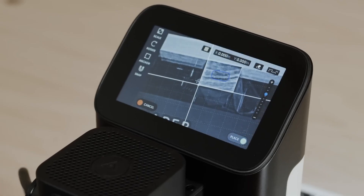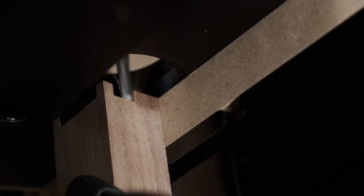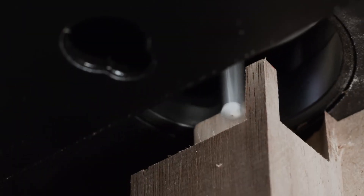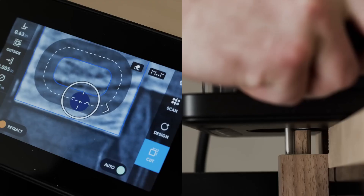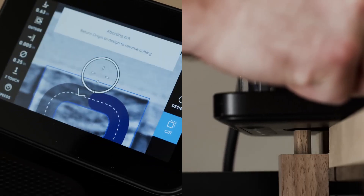Place your design using the intuitive on-tool controls. When cutting, you simply steer Origin while it makes the necessary real-time adjustments to ensure clean and accurate results. Stray too far outside the line and the spindle will automatically and safely retract.